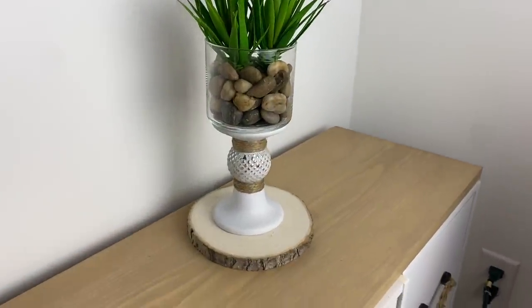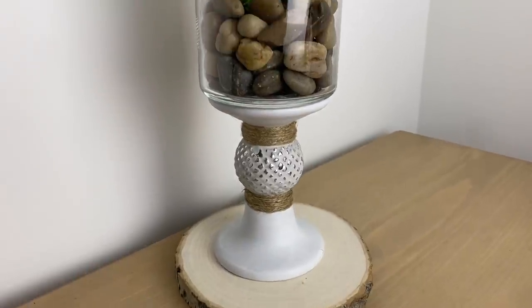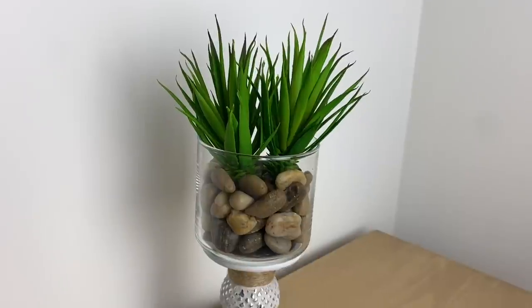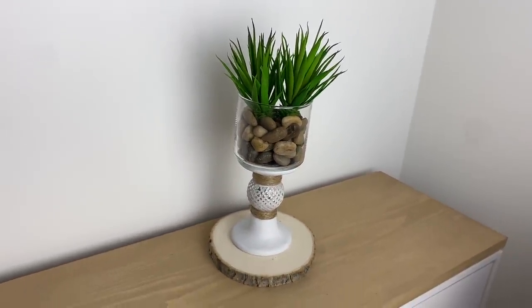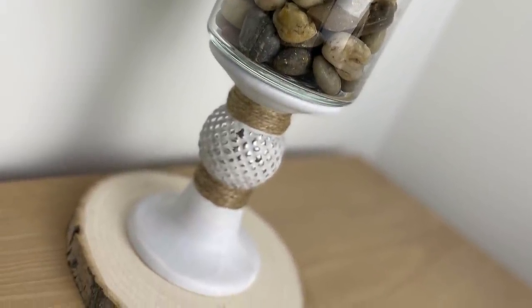And here is the result for this one. I really like the clean look of this one — I find it very simple and very clean looking. You could put a real plant in there instead if you wanted to, or any other type of little greenery would look good as well.